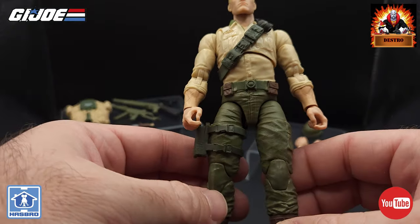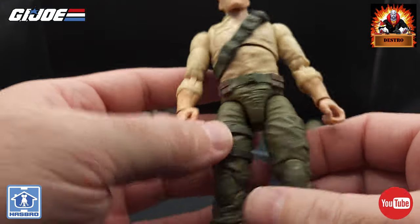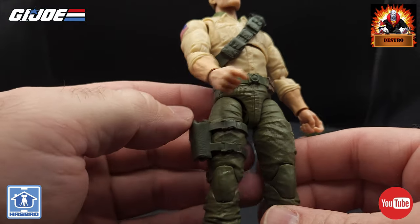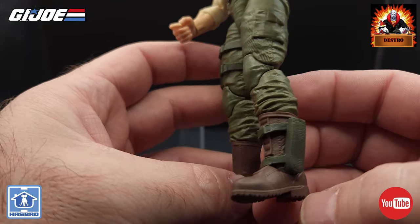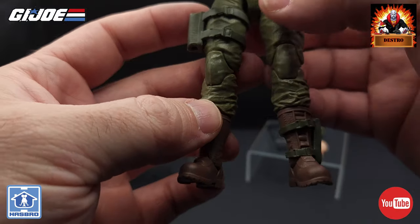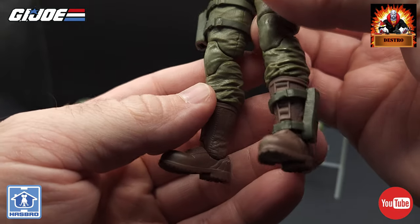For the pants, same olive drab color all molded in that color. We have a pocket on both sides, we do have the gun holster attached to his right thigh area, and moving down we have a knife sheath attached to his left ankle of his boot. We've got some really nice brown boots on this guy, just molded in that brown color.